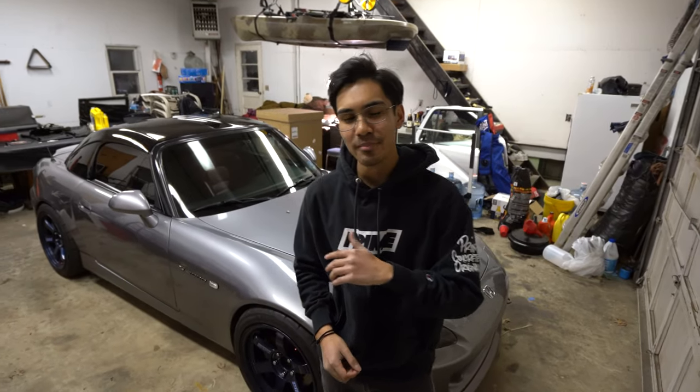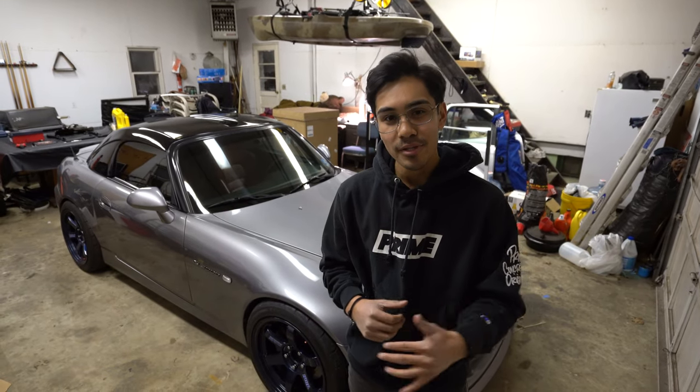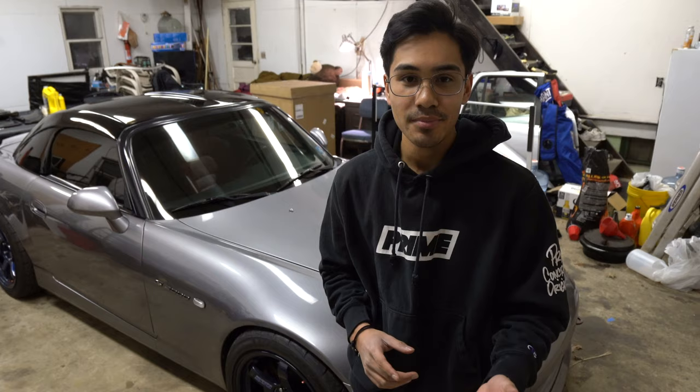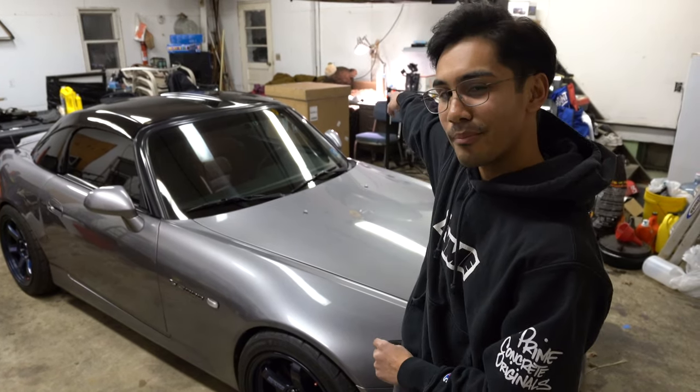Yo, what is good guys? We're back again in my garage. It's currently winter, so it's a little bit dirty, but it's okay. We're gonna be doing something with my S2000 and it's something that I've always wanted to do growing up because it always looks so cool. The reason why we're doing it today is because it's gonna improve my times at the track and make me feel more comfortable driving on the track. So without further ado, let's open up that box back there.